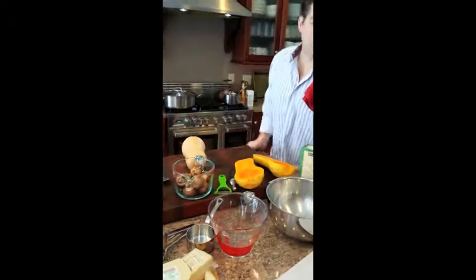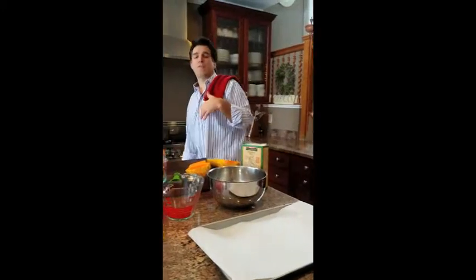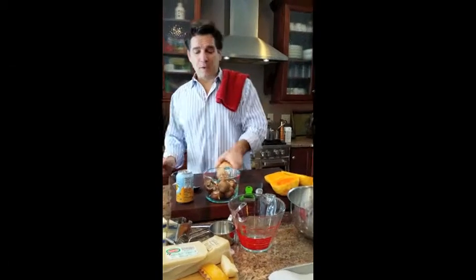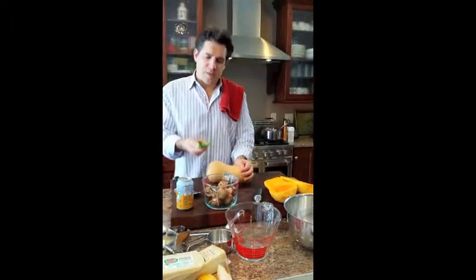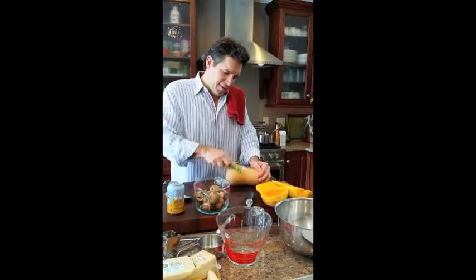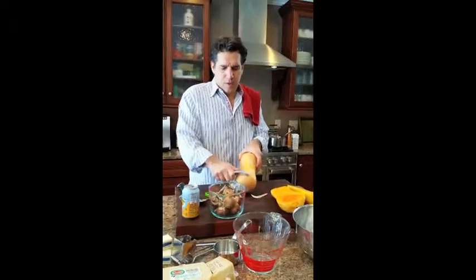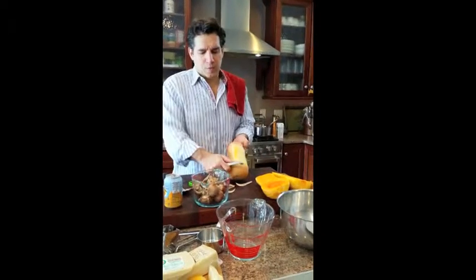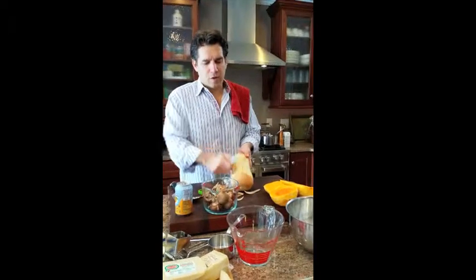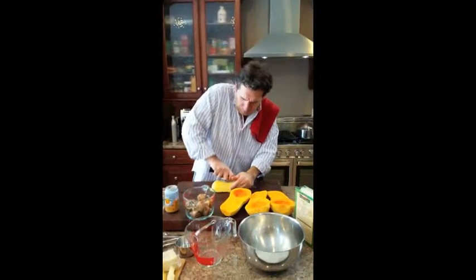To prepare the butternut squash for the oven, we have parchment paper and we're going to preheat the oven anywhere from 375 to 425 degrees. I'll keep it a little lower to make sure it cooks thoroughly. We start with peeling the butternut — I already did one and I'm jumping on the other. It's just really cutting it well. Then we're going to cube it, cover it with olive oil, salt, and pepper, put it on parchment paper, and roast it.